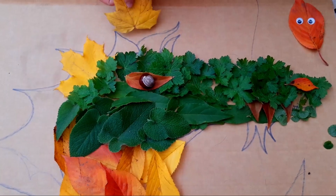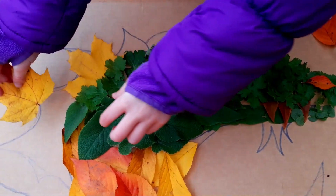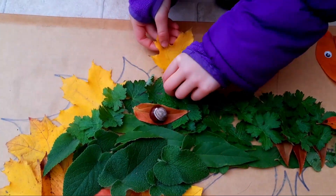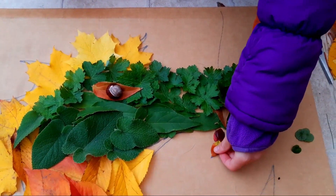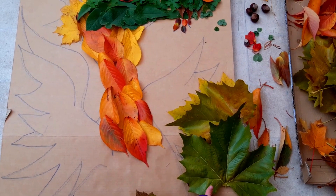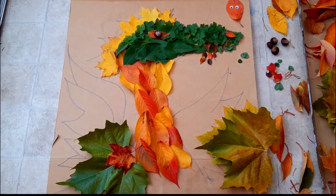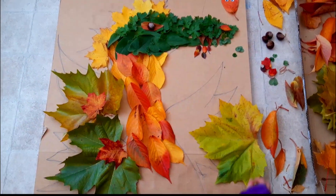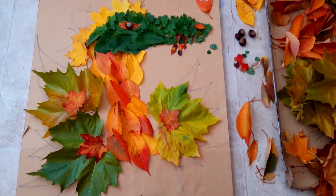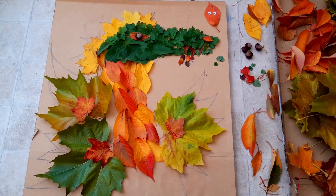I'm going to use these leaves for the frilly parts. I don't think I'm going to do that one up there. It doesn't have to be the exact shape. I'm doing the wings now. I'm going to use these. This dragon looks more like a duck right now, but that's okay. It'll look like a dragon when we're finished.